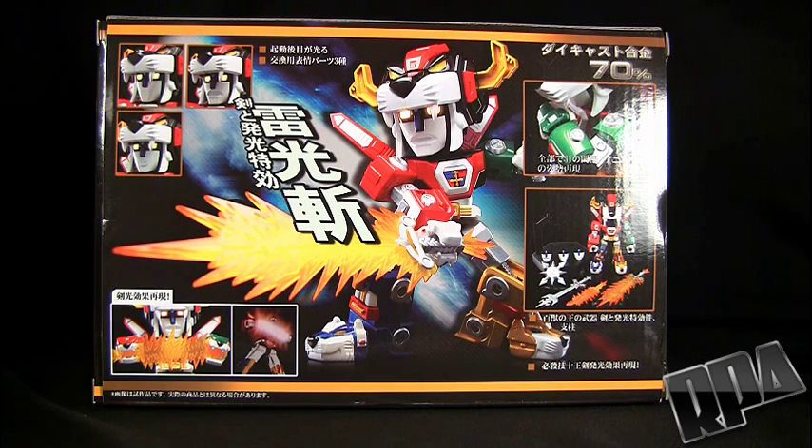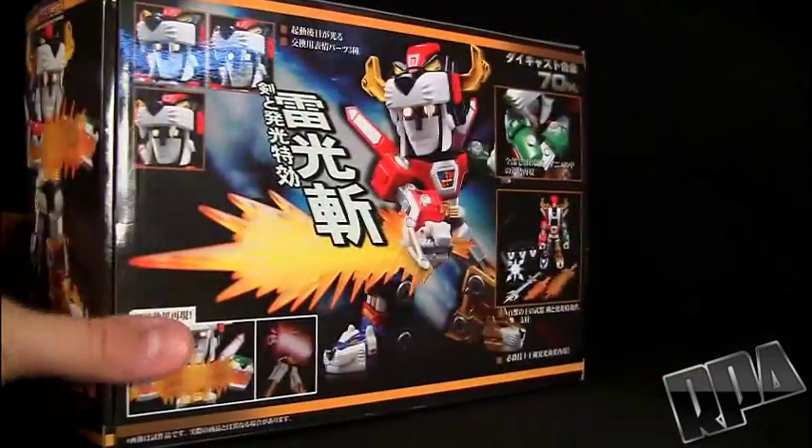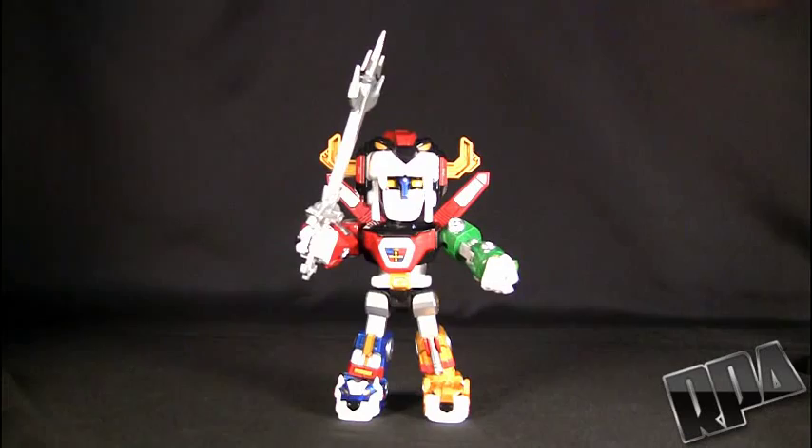Here's the back of the box showing all the different things, the little gimmicks, a little blazing sword effect right there. And I guess what you guys really want to see is this little guy here. Got the blazing sword on him.